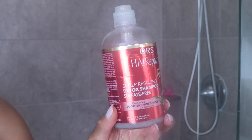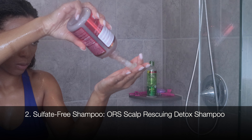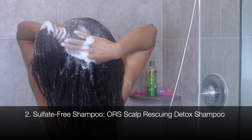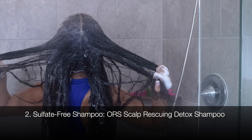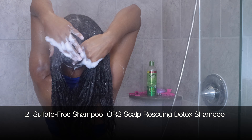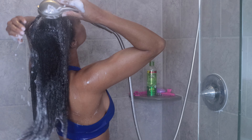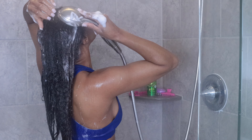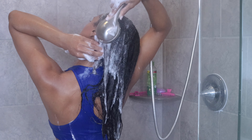Next I'm gonna go in with a normal moisturizing or sulfate-free shampoo. I'm using the ORS Scalp Rescuing Detox Shampoo. I really focus on the scalp first before bringing the shampoo down the remainder of the hair.